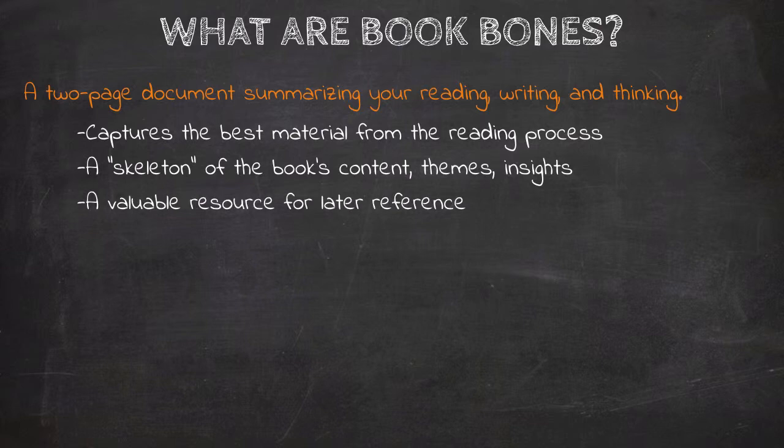A Book Bones is also a very valuable resource for later reference. By pulling out your Book Bones, you can easily remember your reading of the book by simply reviewing this two-page document.